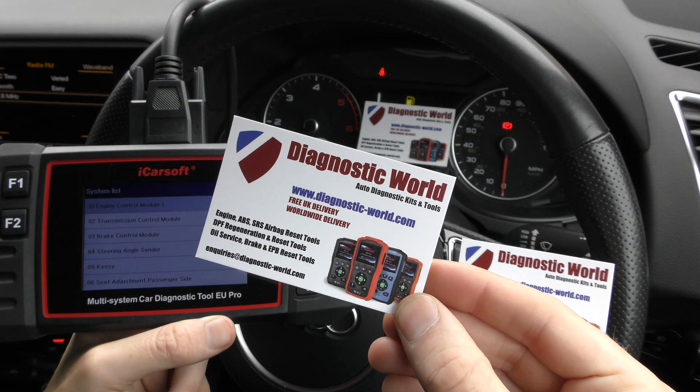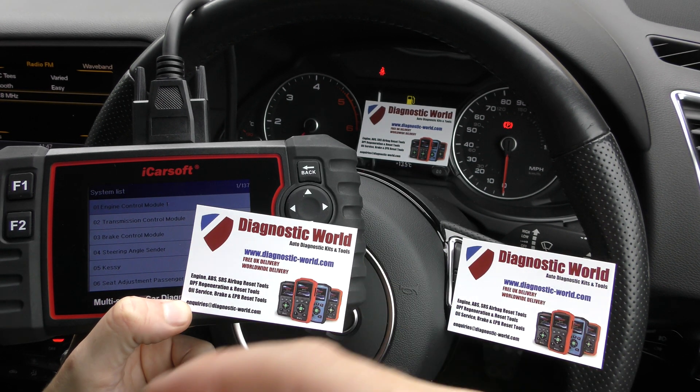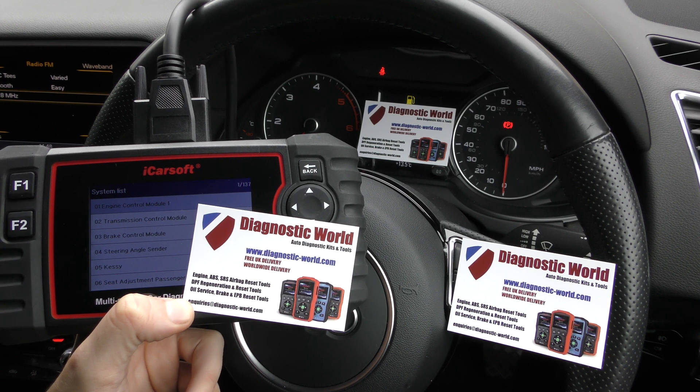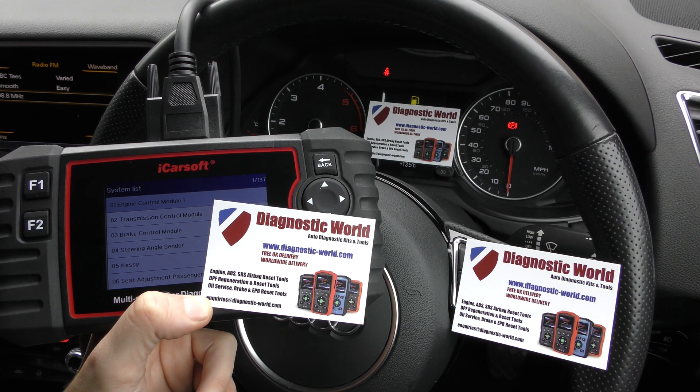It's www.diagnostic-world.com. I will put a link to this kit in the description below the video, a link to the Amazon listing, and also a link to the latest blog post for this particular kit. Thanks for watching and I hope this helps.